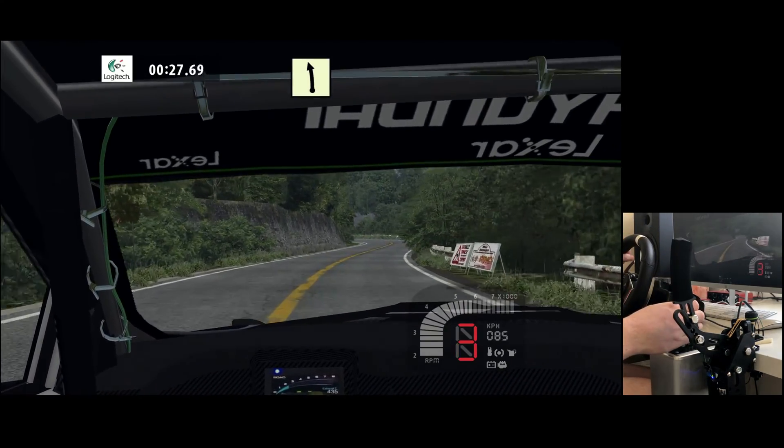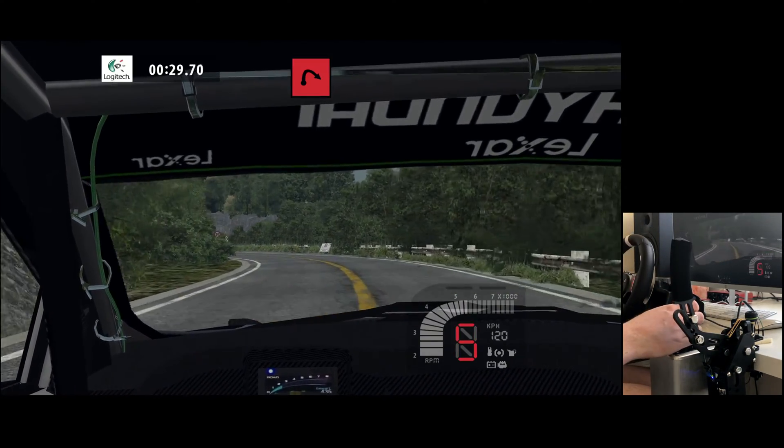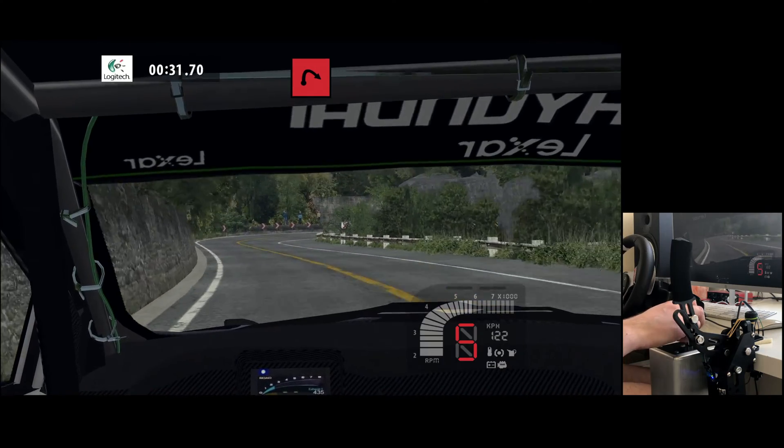Easy left, long, hairpin right, hairpin left, hairpin right, wide out.